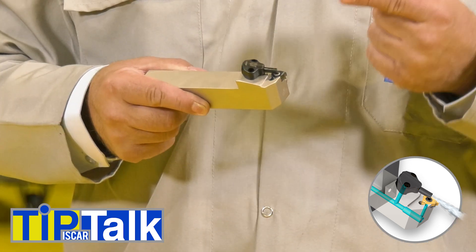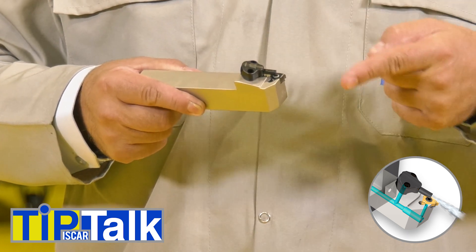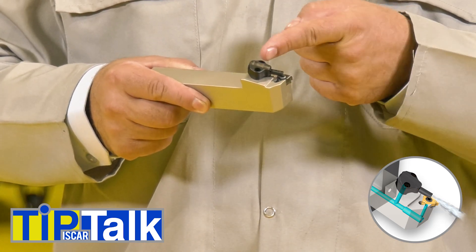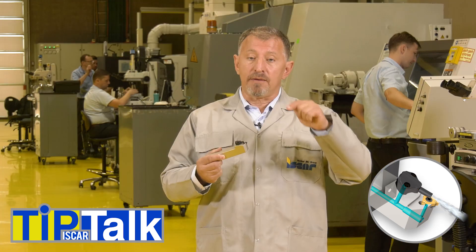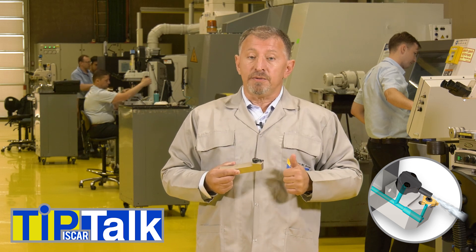With Iskar jet high-pressure holders, the coolant jet accesses the cutting edge directly in a deep thread. The coolant effectively decreases the temperature, which allows for higher cutting data to be used.